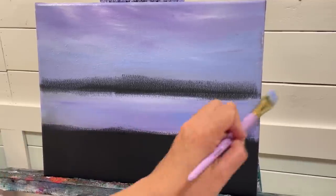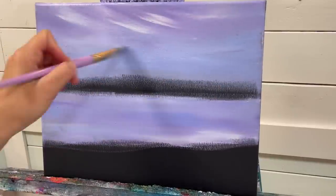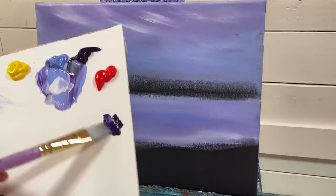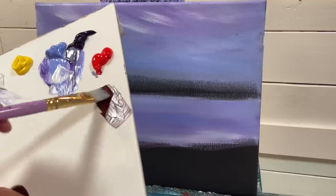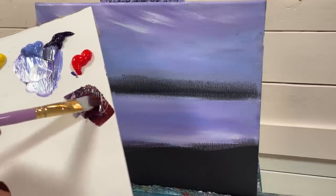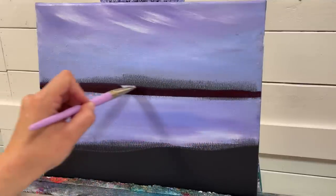All the paints I'm using today are Liquitex Basic Acrylics. I'm adding a little bit more white on an angle for some soft, sleepy clouds. Using my number 20 flat brush again, I'll take a little bit of purple and a little bit of red, going darker first and then working up to some deeper reds. Just push and pull right across, back and forth, gently gliding your brush.